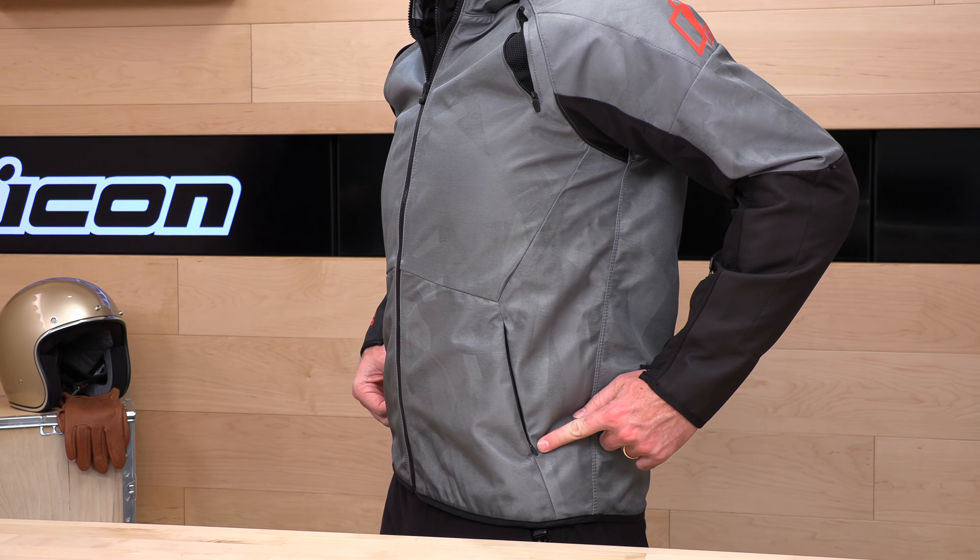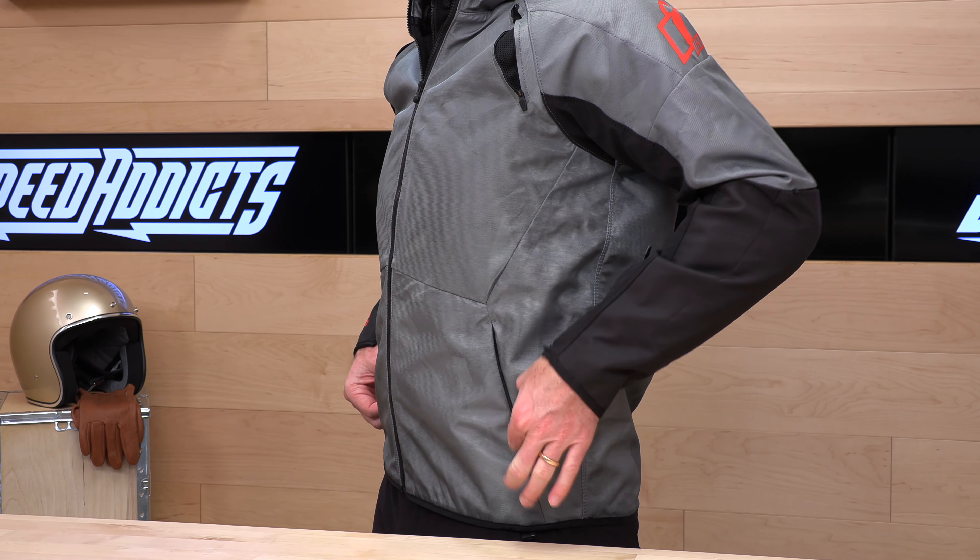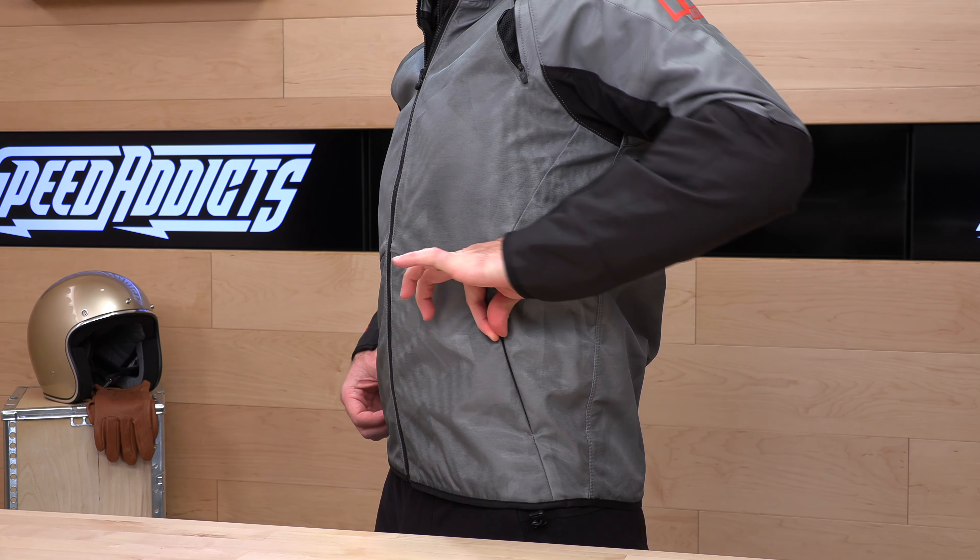There are exterior pockets. The zipper on this entry point is beefy, but the zipper on these pockets is pretty wimpy — the thing is tiny. With gloves on, it's going to be kind of a tough pull to find that and bring it down. Just a little nitpick there.